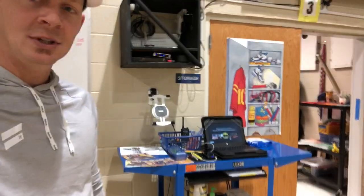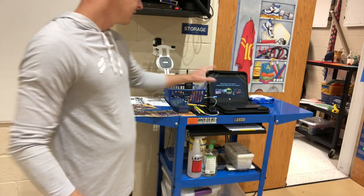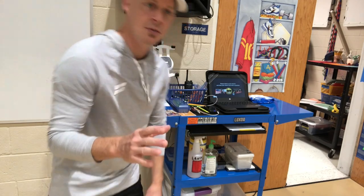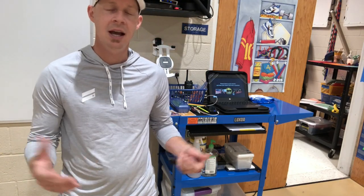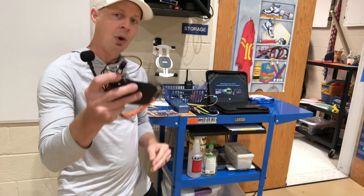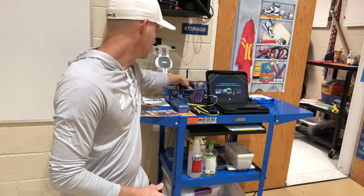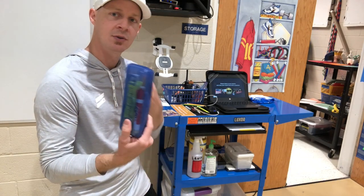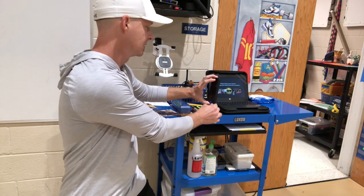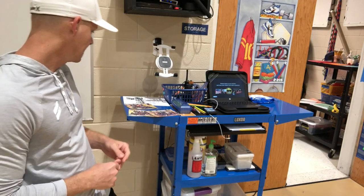My computer cart that I roll in every day stays plugged in inside the office and then I just roll it out. We've got the Google Slideshows, a Bluetooth clicker so you can walk around the gym as you're progressing through different slides. I've got my basket with my walkie-talkie, wireless mic, band-aids, and a little container with markers for the whiteboard and highlighter pens.